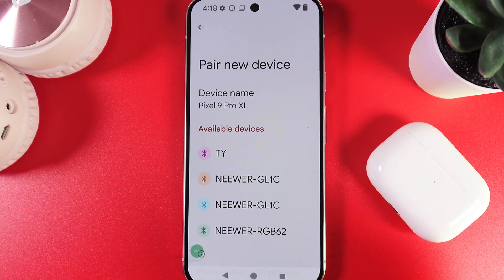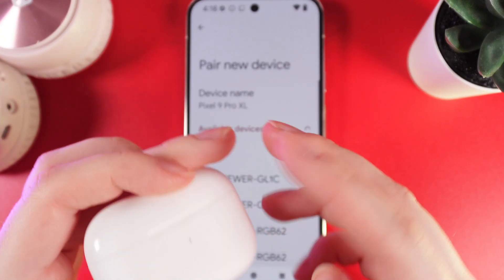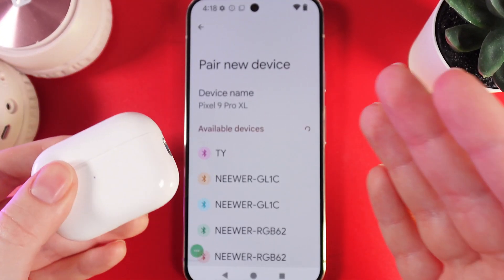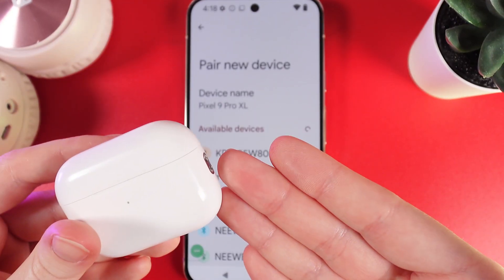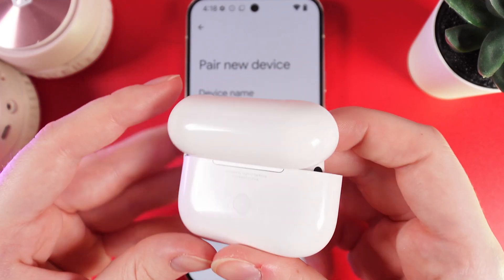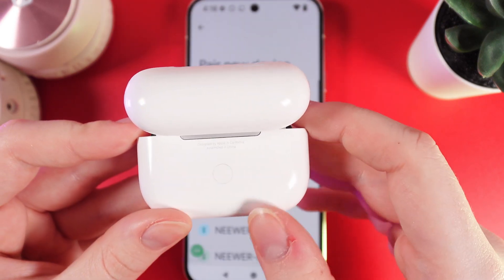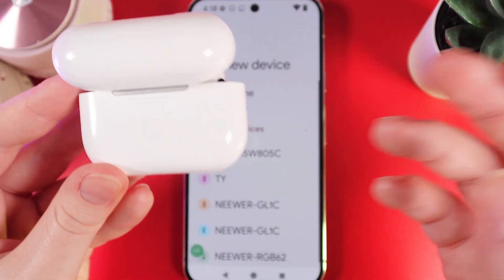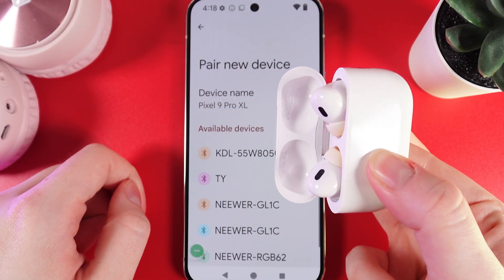Now as a next step we would need to move on to our earbuds. Today I'm using AirPods Pro 2nd generation, and all AirPods may be a little bit different in navigating, so I'm going to show it on this exact model. As a first step we would need to open the case and then take a look on the back side of the case. Here you'd be able to find a button which we would need to hold for a few seconds until you can hear a little chime to turn our earbuds into pairing mode. So let's hold this button and wait a few seconds.